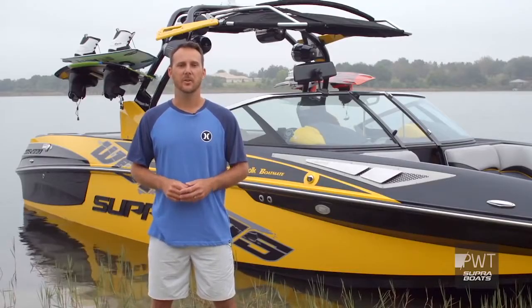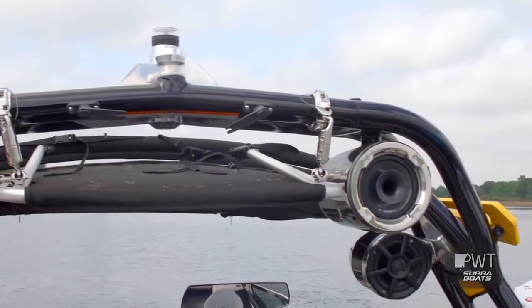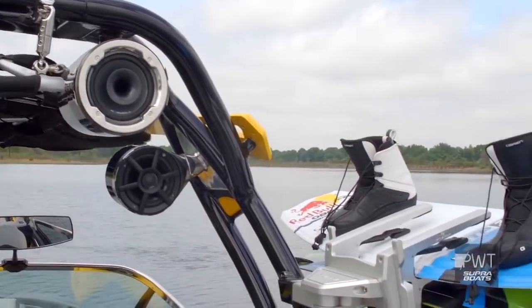Another standout feature of the SE 550 is the Roswell Tower with the PTM clamping board racks and the Roswell speakers. It's an awesome looking setup that sounds great and holds your boards really well.